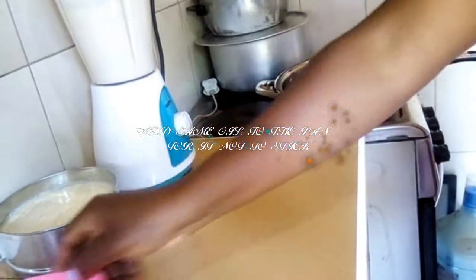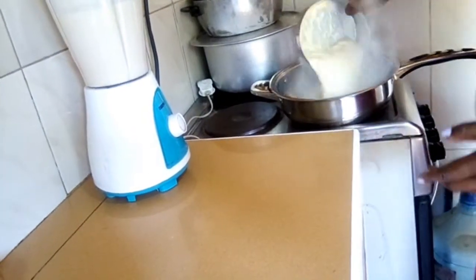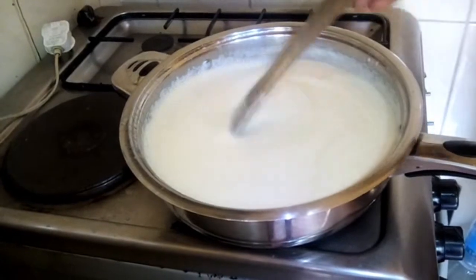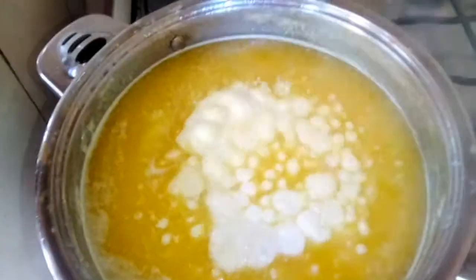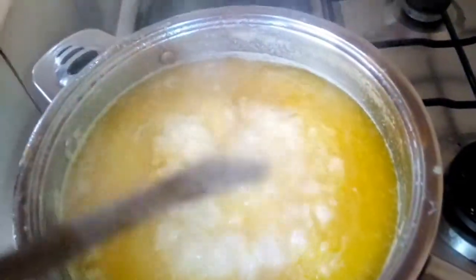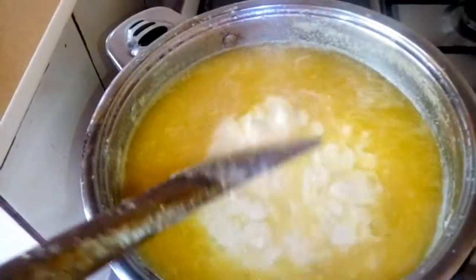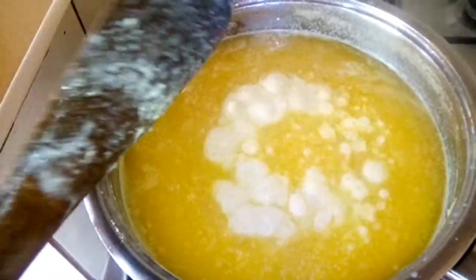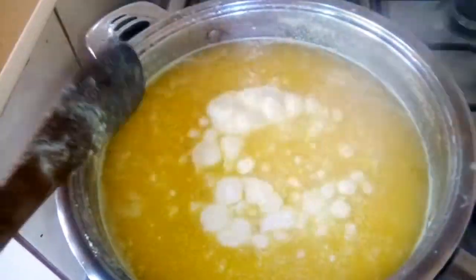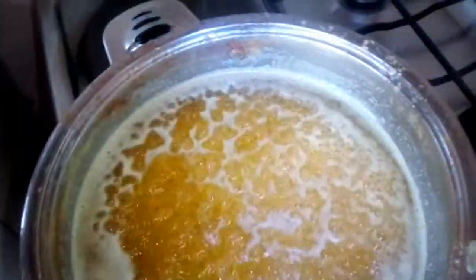We have already put our pan on fire. I add a little oil because I don't want it to stick to the pan before I put the cream in. Keep stirring so it doesn't stick to the bottom. You can see our cream has started forming — don't forget to keep stirring until it is ready. The milky part is disappearing and that's what we want; it goes until it disappears and we remain with our ghee, the oily part.